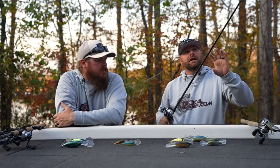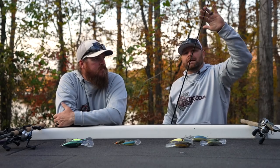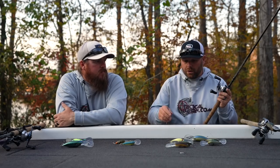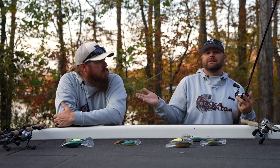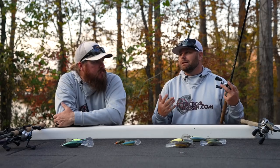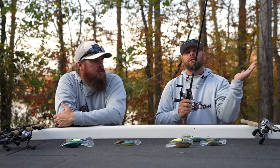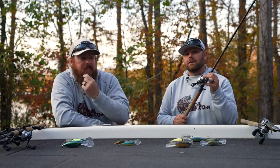With all crankbait rods, they're specifically made to bend and flex deeper into the blank — that's very important. You can't take your typical jig rod and throw a crankbait on it. You need that rod to load deeper into the blank so that when a fish hits and loads up that rod, it doesn't unload very quickly and give them slack in line to spit the bait. You want it like a noodle — to load and unload very slowly. The 805CB paired with the Tranx 200 is a great cranking combo.